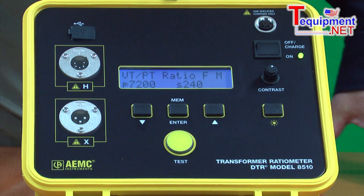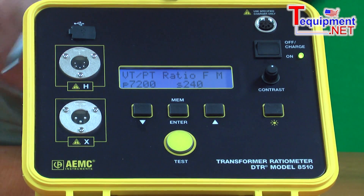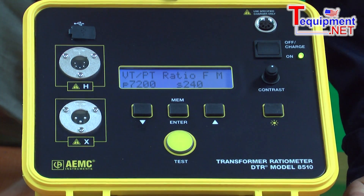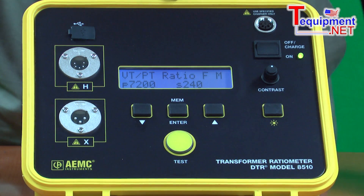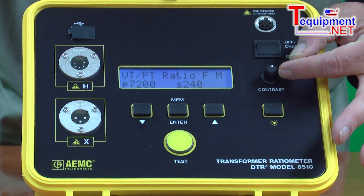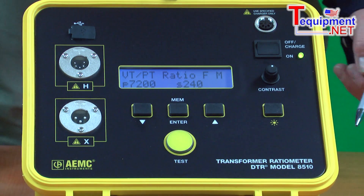Once the test starts, the bottom line will show you the amount of current being drawn by the transformer and the percent deviation from the display. The unit has a backlight that can be turned on and off for use in very dark environments, which is typically found when testing transformers. It also has a contrast ratio that adjusts to various lighting conditions.